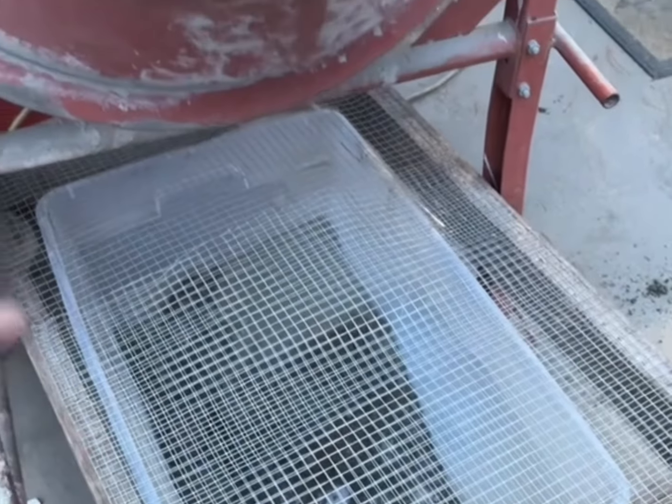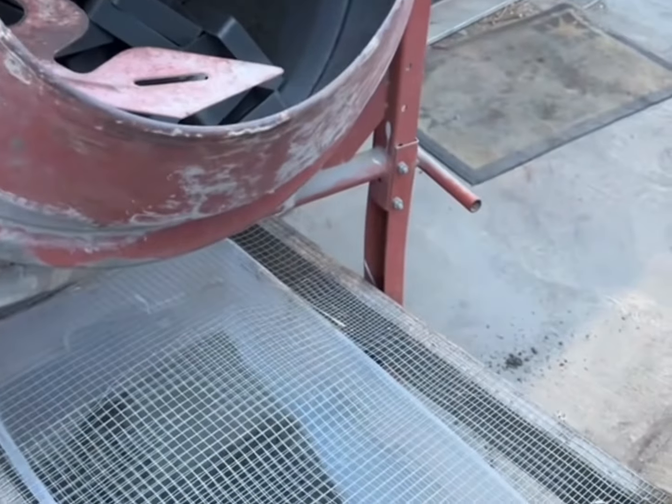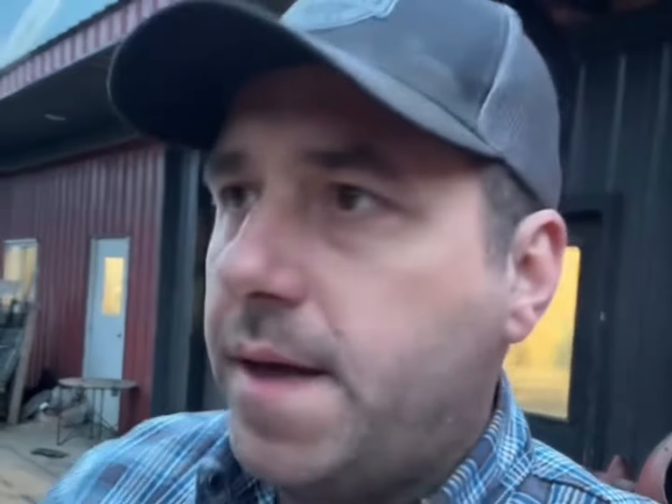I made a little screen underneath it so it's real easy to just dump it out, grab your parts, and sort them. All of those small parts we used to do by hand.